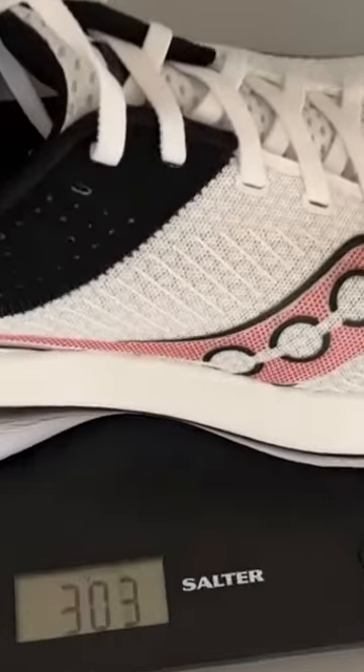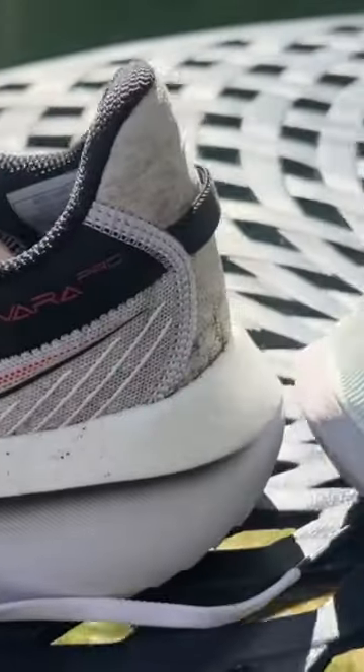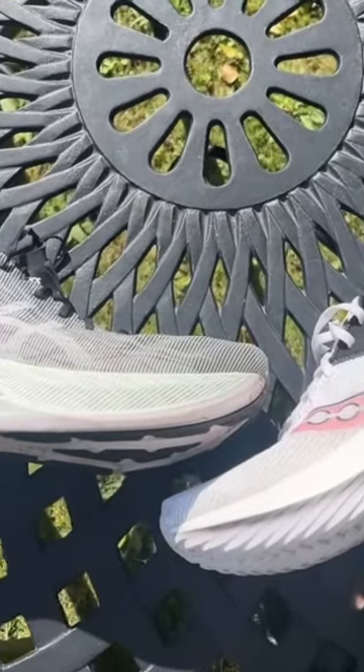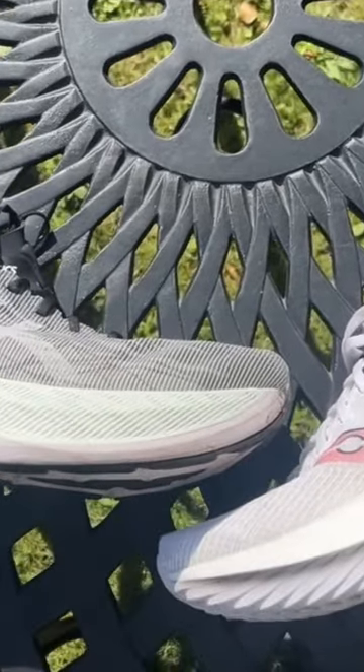8 oz in my UK size 9, whereas the Convira Pro is 303g or 10.7 oz in the same size. They both have an 8mm drop, but with the Super Blast the stack height is 45.5mm at the heel and 37.5mm at the forefoot. With the Convira Pro it's 42mm at the heel and 34mm at the forefoot.